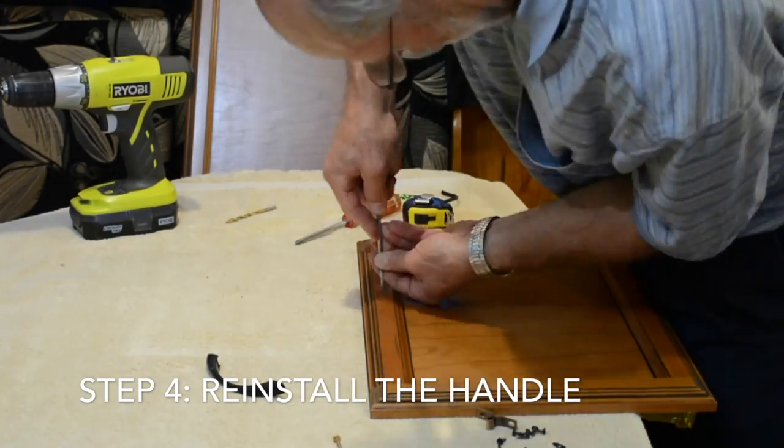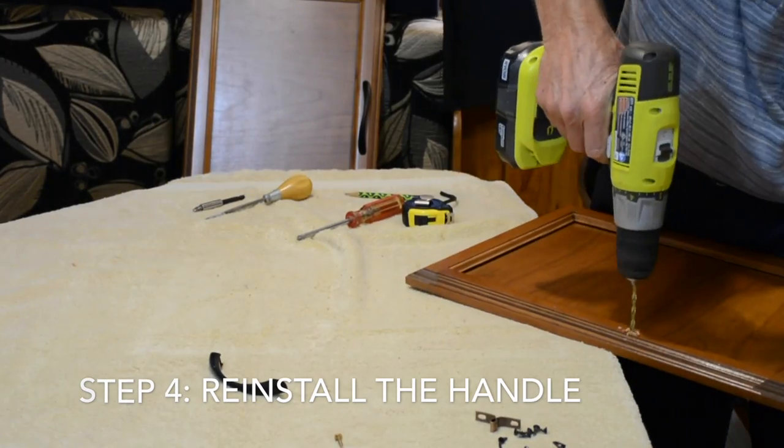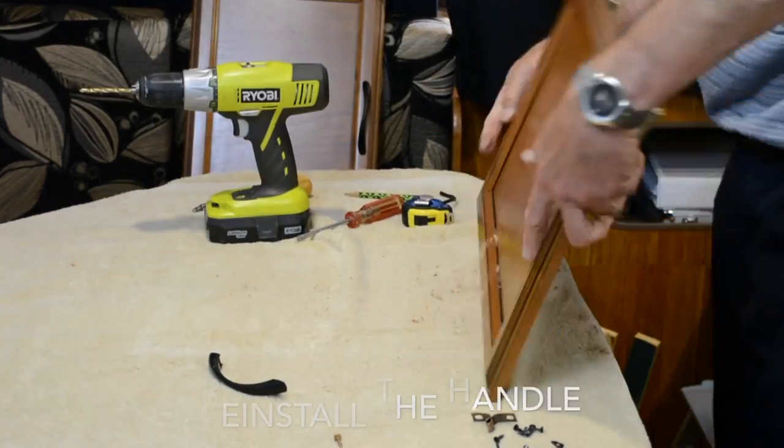Measure for position, drill the first hole, then carefully measure for the second hole and drill and attach the handle in its new position.